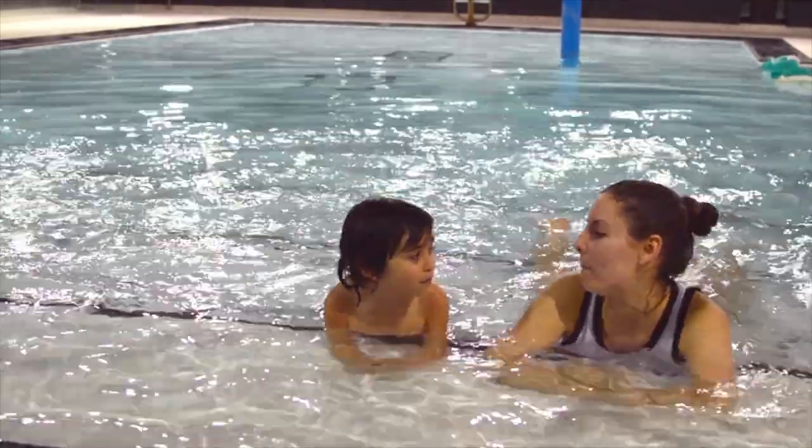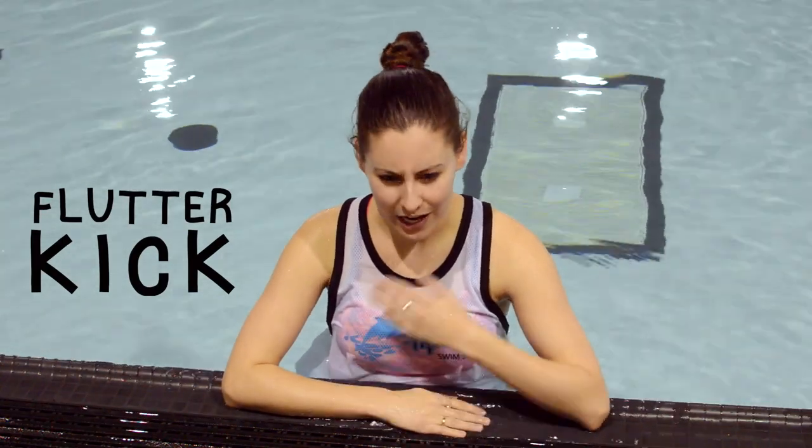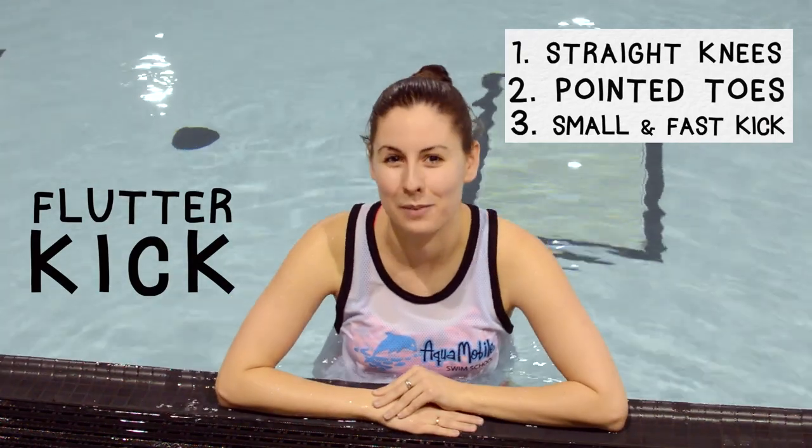So today's lesson is all about kicking. Are you ready? Kicking, or flutter kick, is important because it is the motor of our stroke. It drives us forward through the water in a horizontal body position. We're looking for straight knees, pointed toes, and a small and fast kick that stays just below the surface of the water, so we still get some splash.